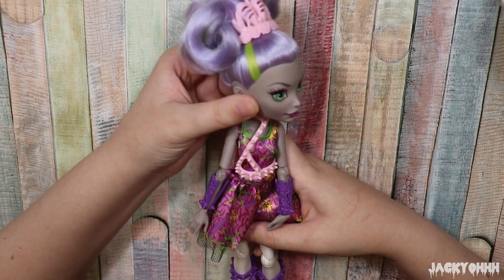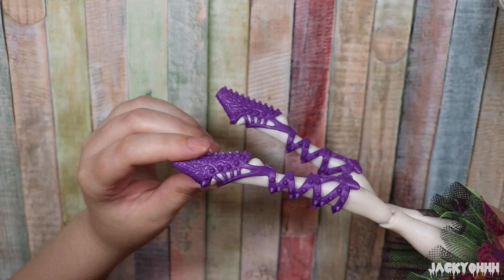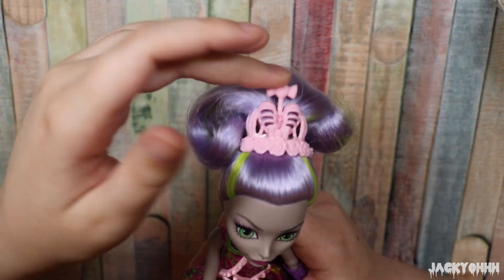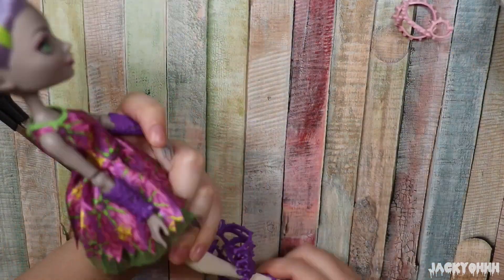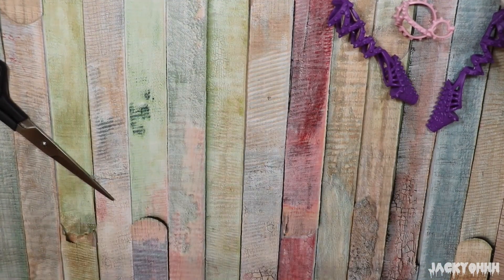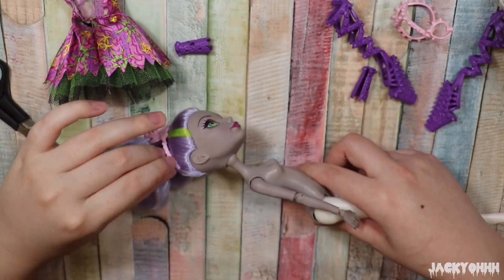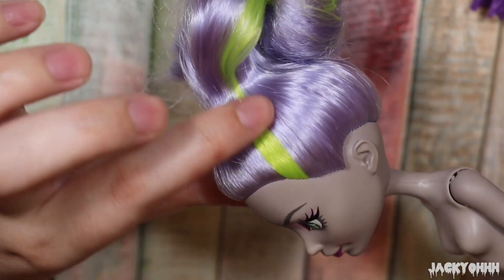A bit of a con with these later reboot dolls: the original Monster High dolls had detachable hands and arms, which is good and bad — a lot of eBay doll lots are missing hands, probably lost by kids. That's likely why they made them non-detachable. But the joints look a little weird and fat, and they're stiff. Anyway, let's stop rambling and get into the repaint!